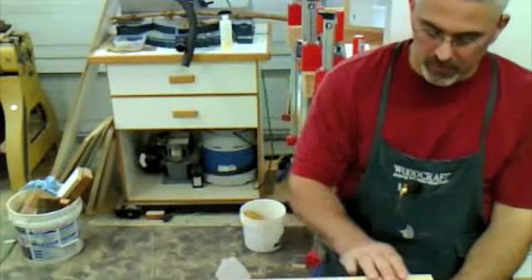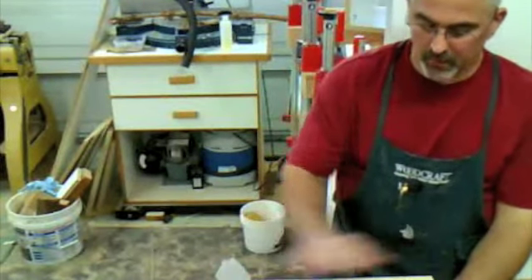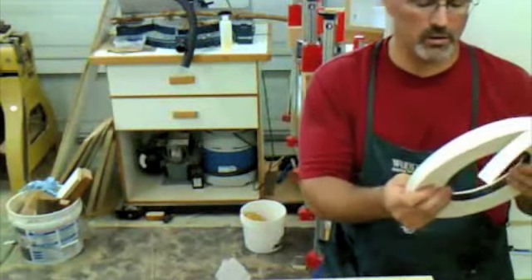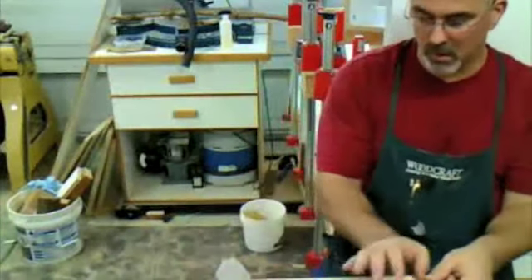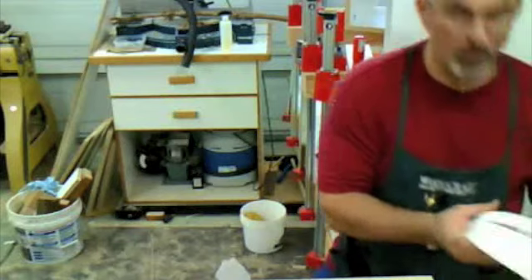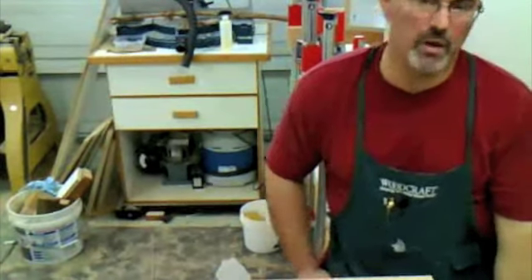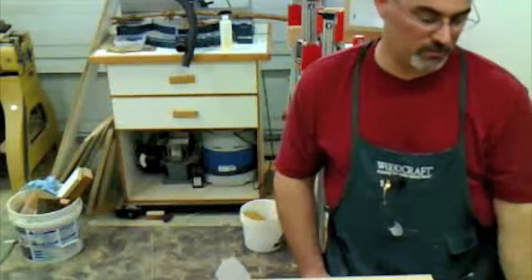One other thing we've got to worry about when dealing with melamine — same problem as with any sheet material — is we have to take care of this unfinished edge. We basically have two choices. The first is to use some edge tape. There are different kinds: you can get a peel-and-stick where you just peel it off like a sticker and put it on. It's okay, but it's expensive. They also make stuff with no adhesive at all, which is mainly used in cabinet shops that have special machines. The best for shop use, I think, is iron-on.